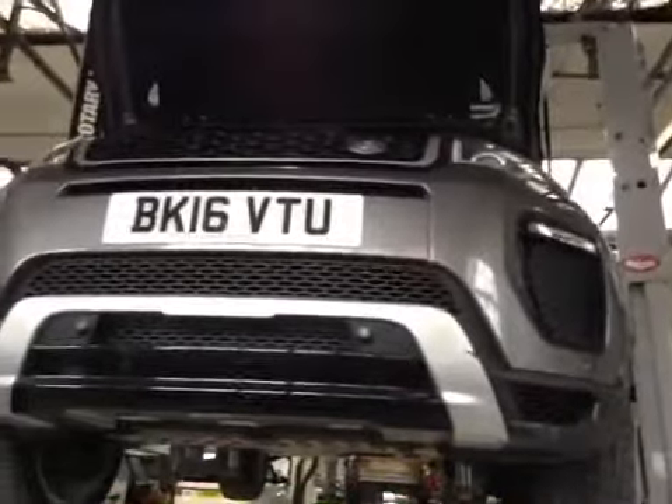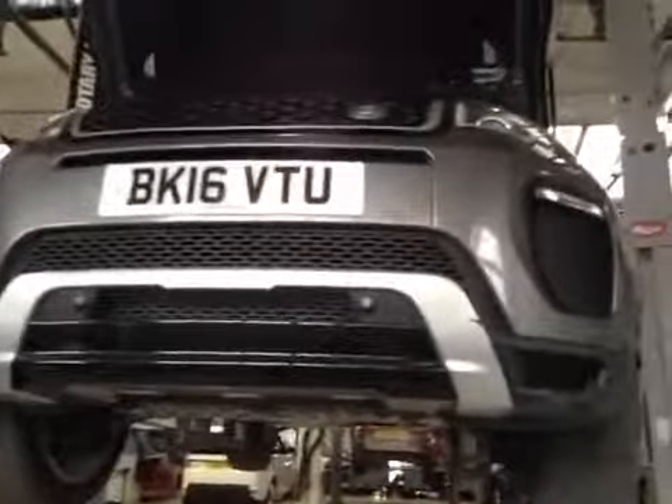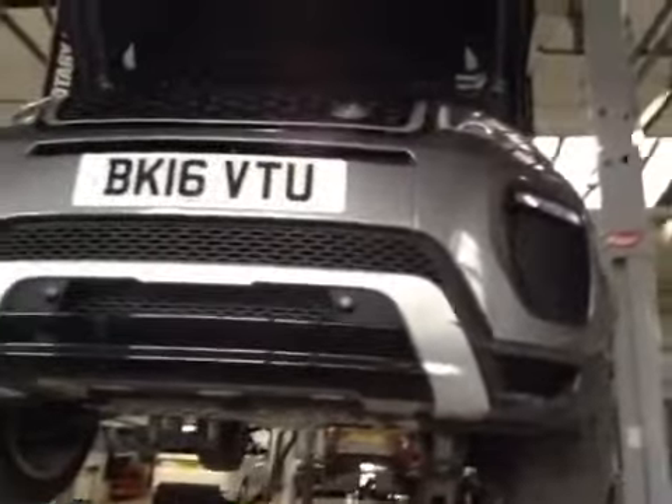Hello, my name's Pretender and I'll be your technician today, taking you through your vehicle health check. Starting off around the front, your vehicle headlights and fog lights indicate they're in good working order. Front number plate is in good condition.